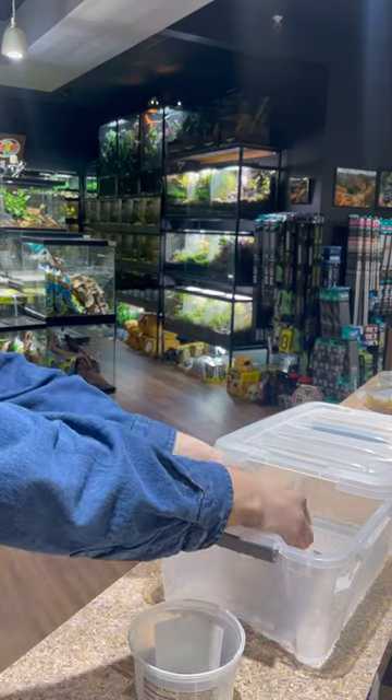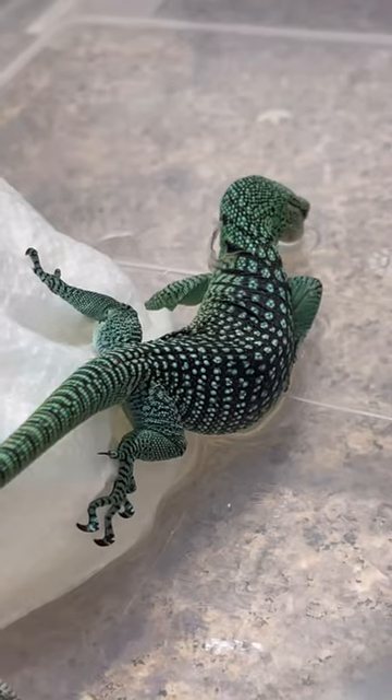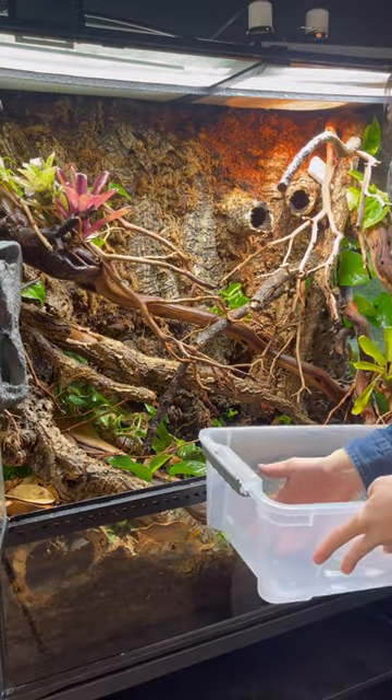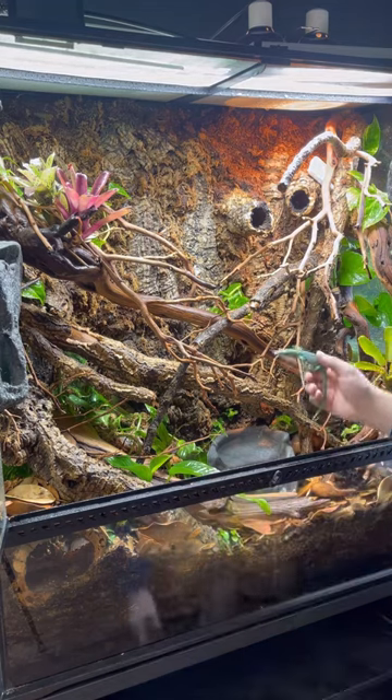It was shipped in this broccoli and cheddar soup cup, so my wife and I thought it was fitting. We gave it a short soak in some shallow lukewarm water. Hydration is incredibly important with green tree monitors.